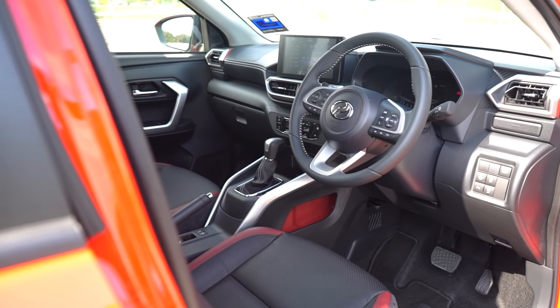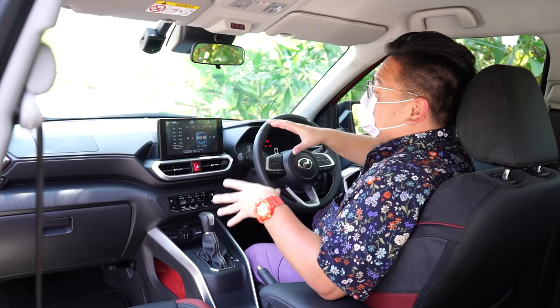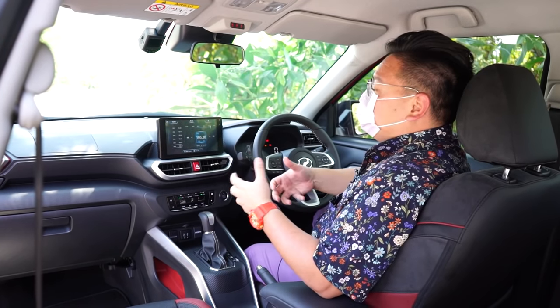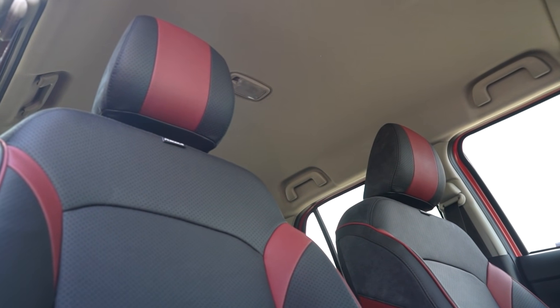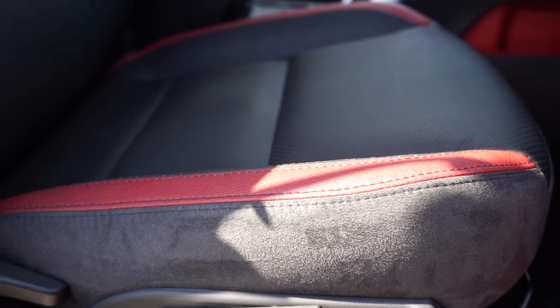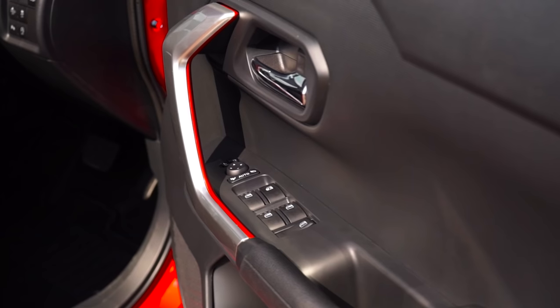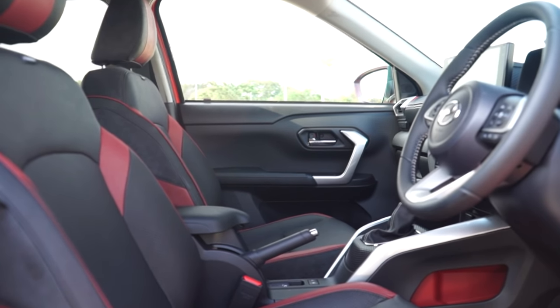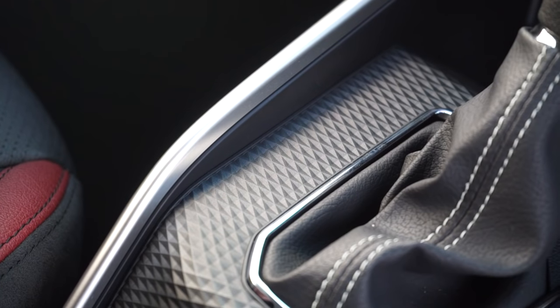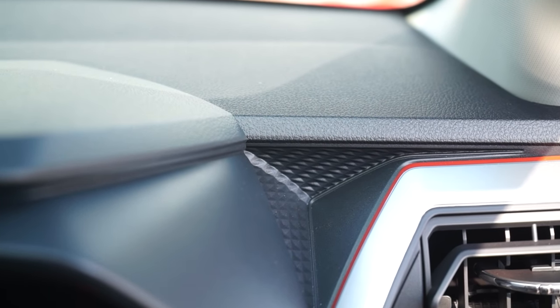The interior looks identical to the Rocky and Raize, which is not a bad thing because the design is quite pleasant. It has a nice balance of being sporty, edgy, and modern all at the same time, and it's a pretty good place to sit in. It's a quirky-looking interior — I like the red highlights on the seats, the red bins, around the aircon vents, and the side door handles, plus splashes of silver to make it pop. As for build quality, surprisingly this is not much better than the Perodua Myvi. The only difference is more textured plastics here and there, but predominantly it's still full of hard plastics everywhere — not a soft material to be found anywhere. In that respect, the Proton X50 is still miles better.